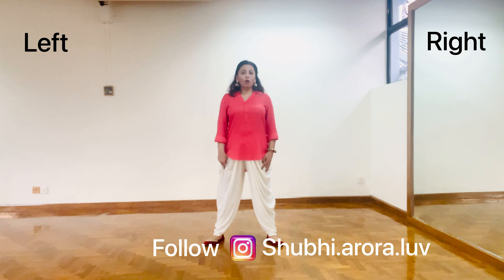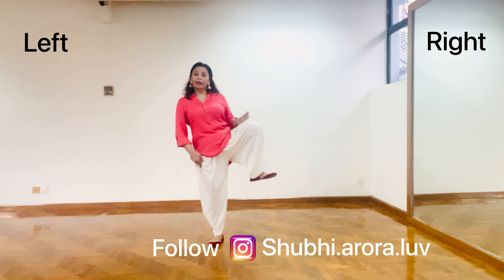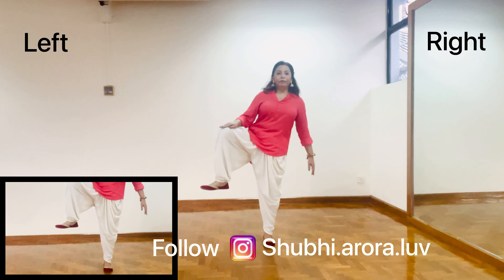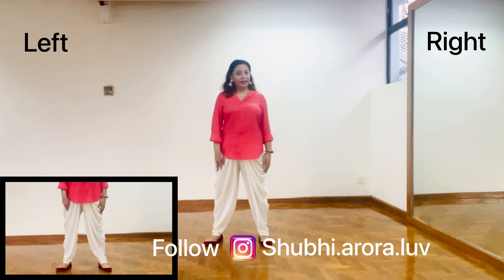The second phase of this lower body is, as you raise your right leg, your left should jump and bring it back. Same you do with the left — as it raises, you have to jump with your right and bring it back.